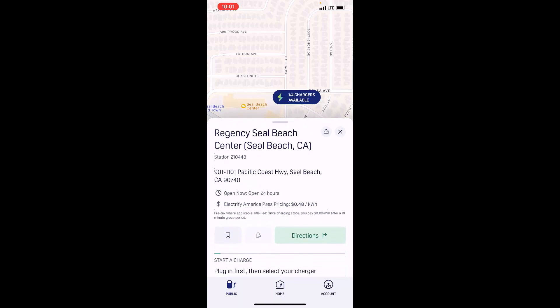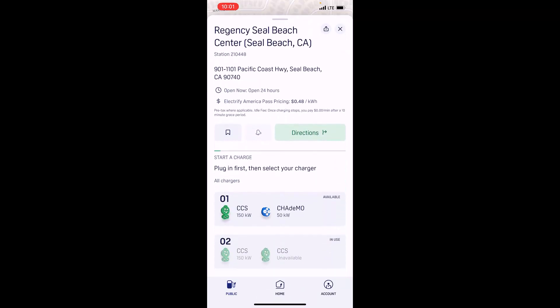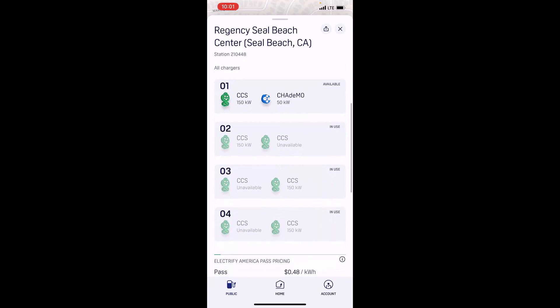You'll see here where it says one out of four chargers are available. I don't love that. So let's swipe up on the menu for the Regency Seal Beach Electrify America. There are four dispensers. Dispenser two, three, and four are actually in use — and I don't mind that, because that tells me they're working, which is a major plus. Dispenser number one, the dispenser that shares a CCS handle with a CHAdeMO handle, is the only one actually available. We're going to go down there, even though only one out of four is available.